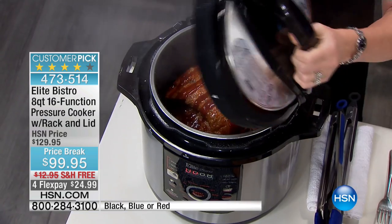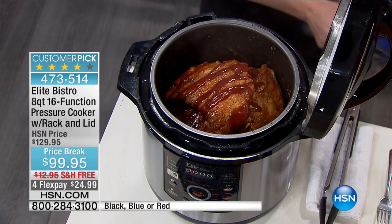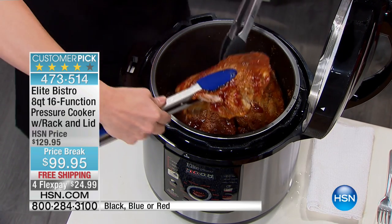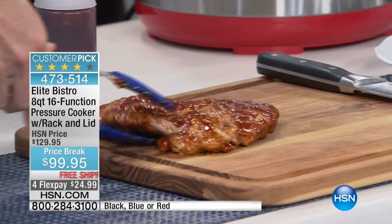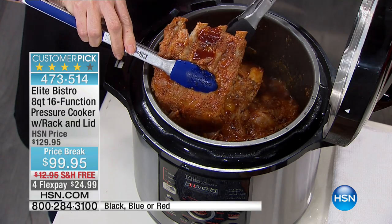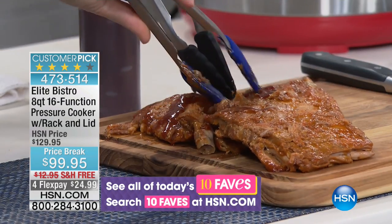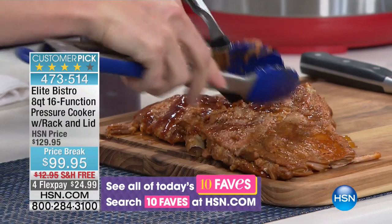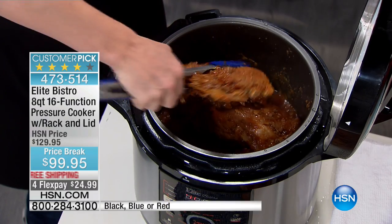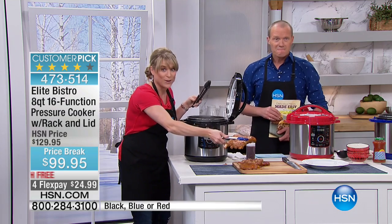It's more nutritious, and the flavors that you get inside a pressure cooker are so unbelievable because when you cook under pressure, all the flavor, all the moisture basically gets infused back into the food itself. So our ribs are going to be the tastiest, most moist, juicy, and tender ribs that you've ever experienced. And it's only going to take you about 45 minutes.